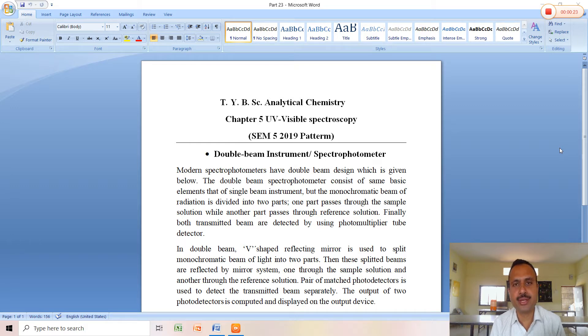Here is some theory associated with the double beam instrument. In the double beam instrument a monochromator is used, and with the help of this monochromator the light source is divided into two parts. This division is achieved with the help of a V-shaped silver mirror, or reflecting mirror, and these two radiations of the same wavelength are then passed through the sample cell and reference cell.